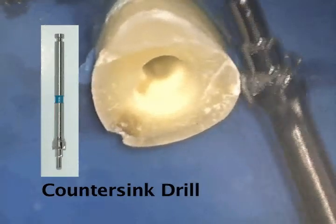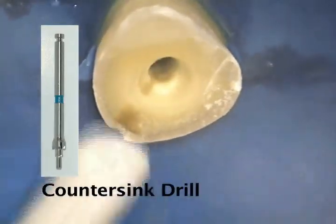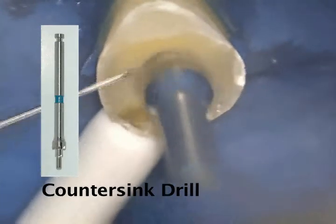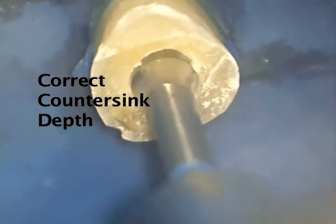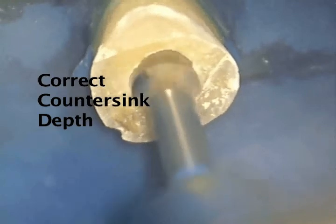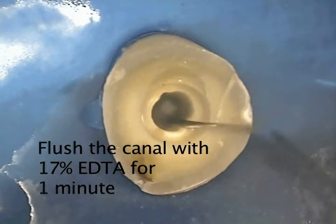The blue countersink drill is now used to make the preparation for the countersink and second tier in one operation. Always cut wet. It is also easier to use the smaller countersinks first — go in sequence and end with the countersink for the post size you are using. Cut into the coronal dentin until the area on the drill that starts to taper is flush with the coronal dentin, a depth of approximately one millimeter.